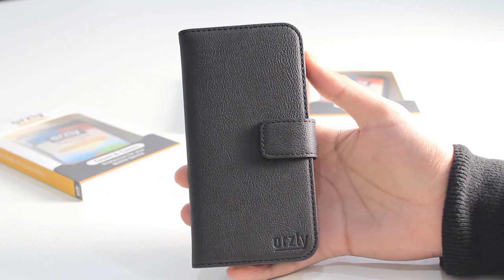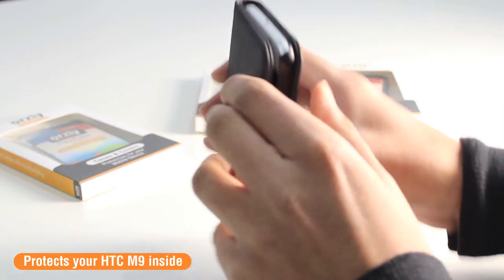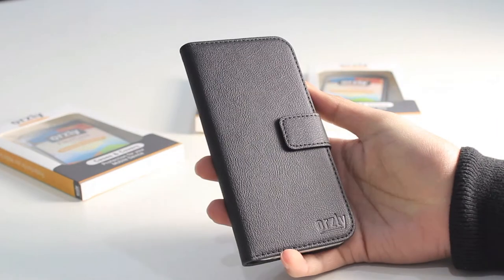As mentioned at the beginning of the video, the S6 sits inside a very protective hard shell. There's also additional space just at the top of the case, so if you happen to drop the phone on the sides, top, or bottom, your phone is going to be well protected inside of this case.